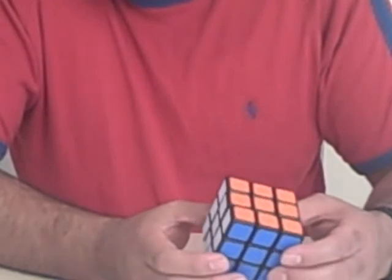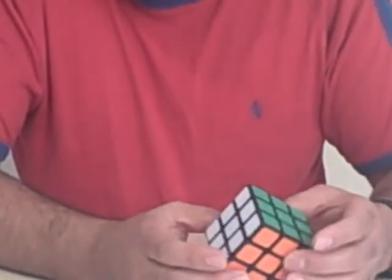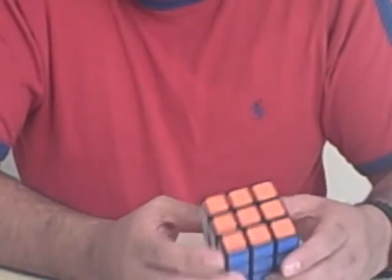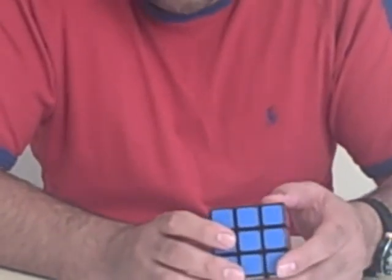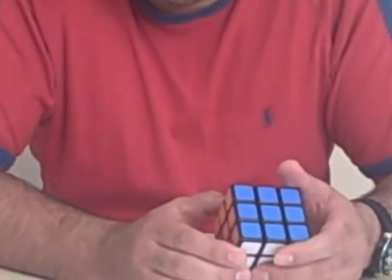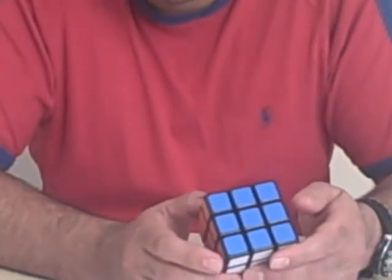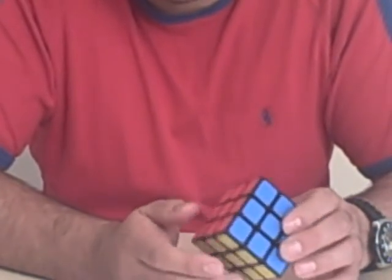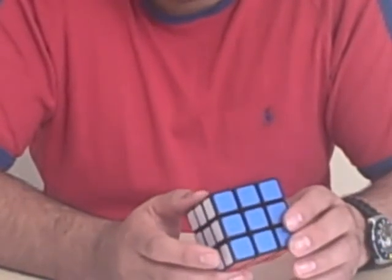So that wasn't too difficult. What you need to do is watch this video a few times, look at the moves I showed you, and actually memorise those moves. Once you've memorised those moves, you'll find it quite easy to do the Rubik's Cube.